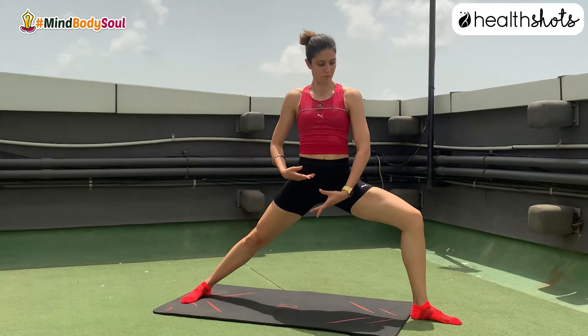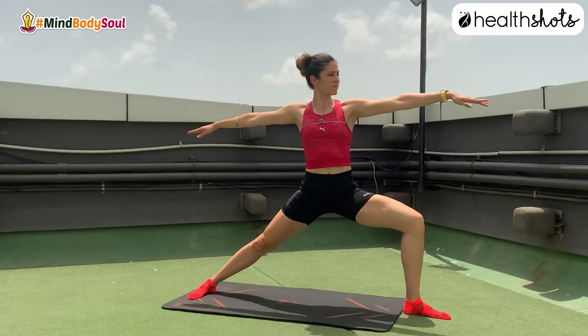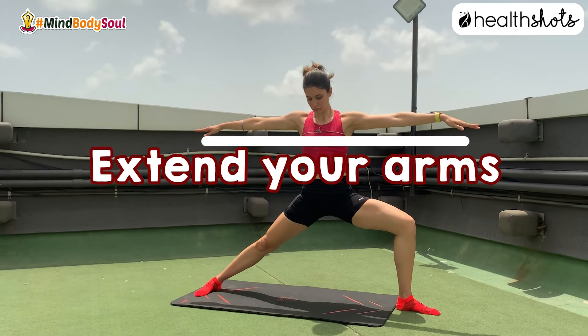The warrior pose — for big hip opening, lots of focus, lots of strength, and a very very solid foundation.